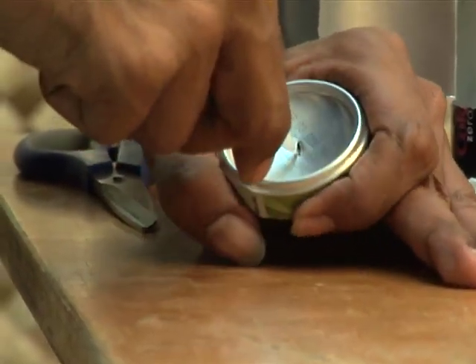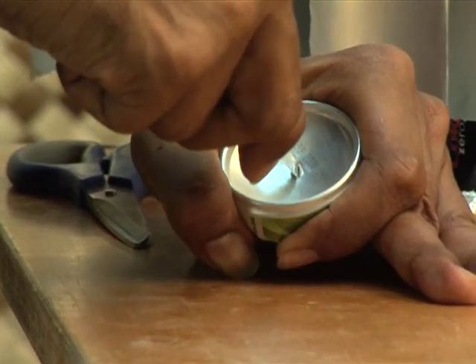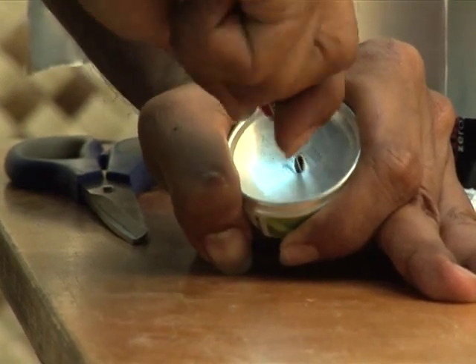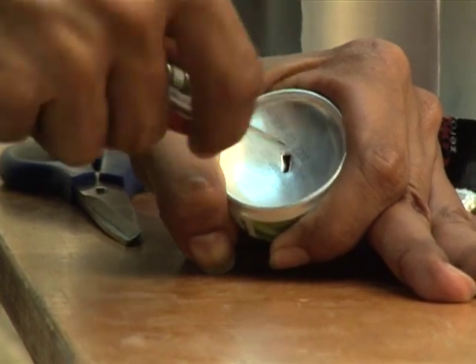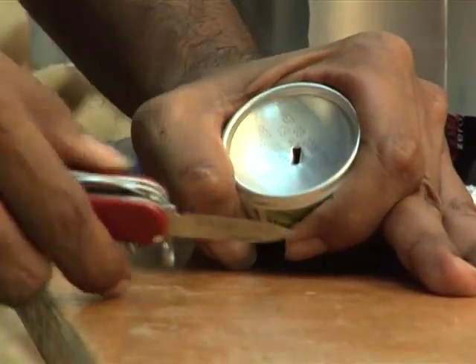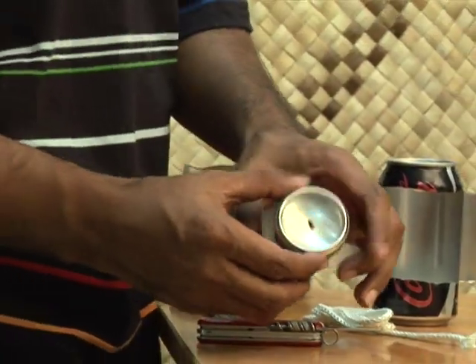Make a hole for the wick in the center of the float. If the hole is too large, the wick will fall out; if the hole is too small, the oil cannot come up. If you push the extra metal to one side as you make the hole, you can fold the metal into the wick to hold the wick in place.